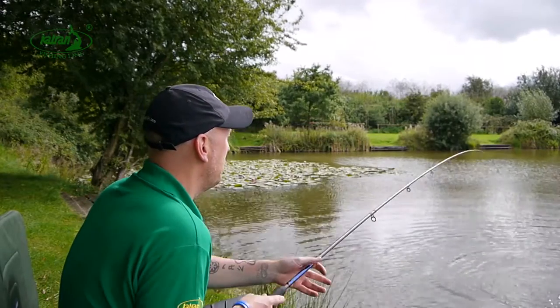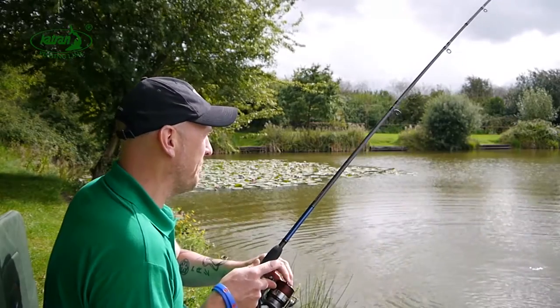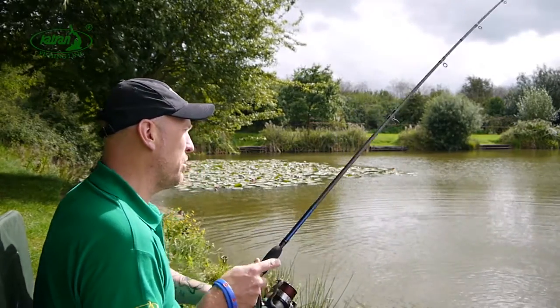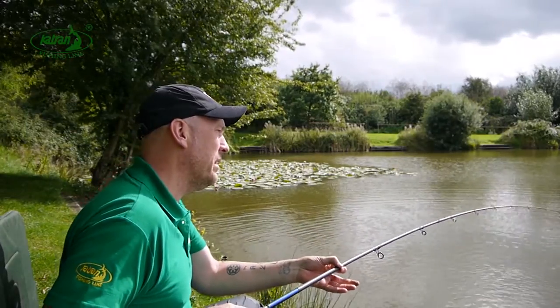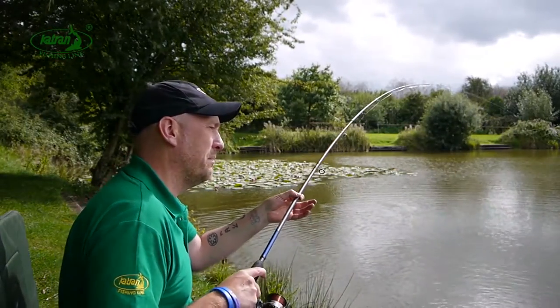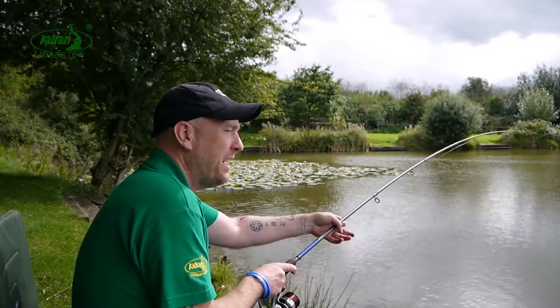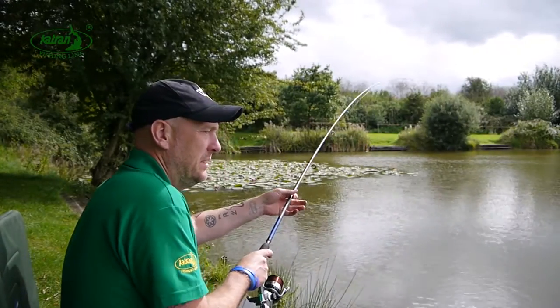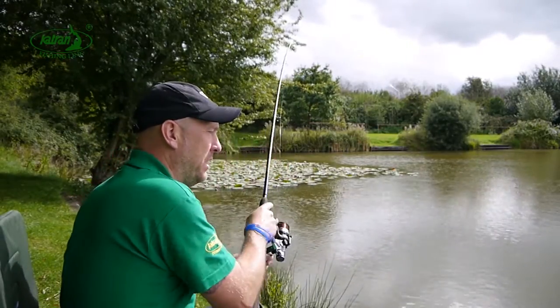It's almost like you're using a braid because there's very little stretch in it, but then you've also got the properties of a mono that's very low diameter, which makes it very very strong and very easy to cast as well. So really you've got the best of both worlds with the Synapse feeder line.